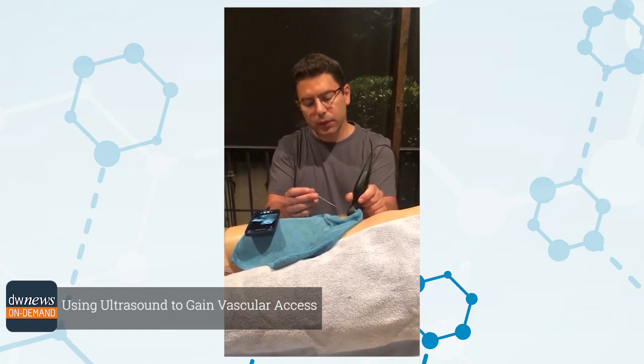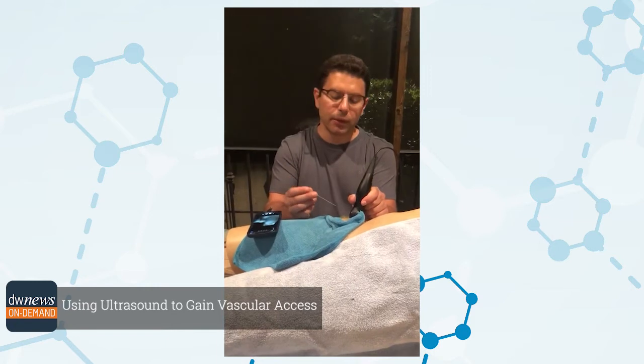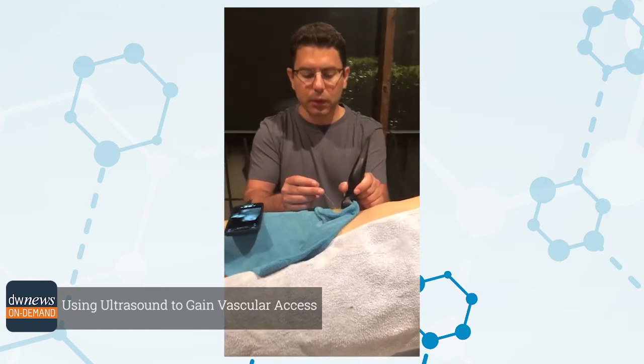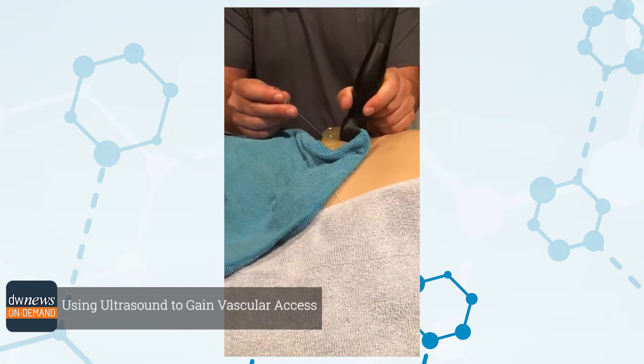I actually ultrasound almost at a 90-degree angle with a slight tilt. And obviously the angle of entry into the artery has to be close to 45 degrees. We don't want to start right next to the ultrasound imaging site — we're going to start a little bit more proximal.